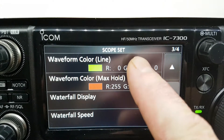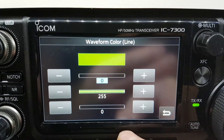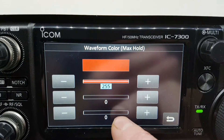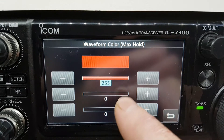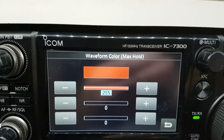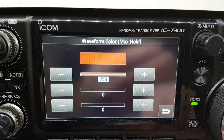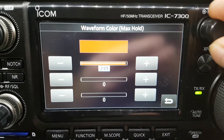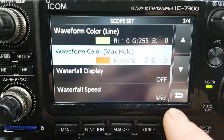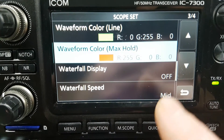Now to change these, just click here and you go into this screen. This gives you the green line, and this is for the max hold — this is where a signal appears and it holds it for approximately 10 seconds. You can change those with the VFO; it's just the quickest way of doing it. You can use the multi but it's very slow — the VFO is just the fastest way. So that gives you the red. The rest of these settings are personal preference.